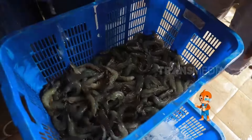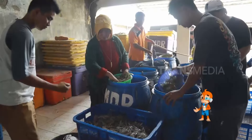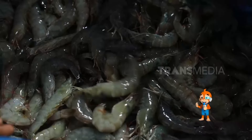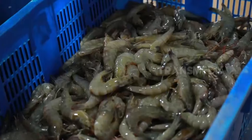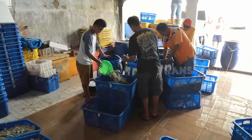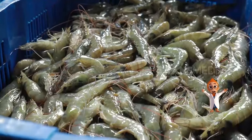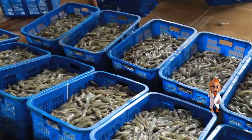Negara yang termasuk produsen udang vaname teratas ada India, China, Ecuador, Indonesia, Thailand, dan Vietnam. Negara kita tepat ada di urutan ketiga pengiriman terbesar ke Amerika. Otan punya fakta unik lain nih. Ternyata rasa daging udang itu berbeda sesuai habitatnya. Udang laut biasanya lebih gurih karena pengaruh kadar garam di laut, berbeda dengan udang air tawar yang rasanya agak manis. Tergantung pada spesiesnya.